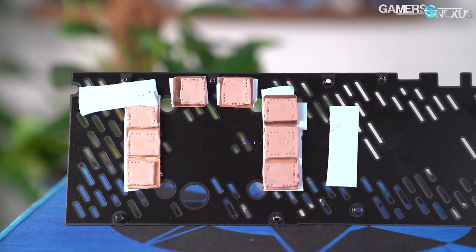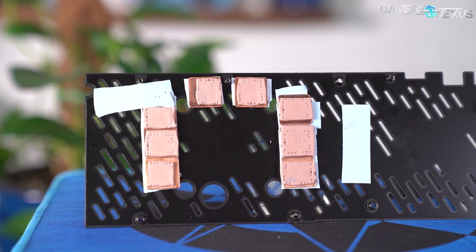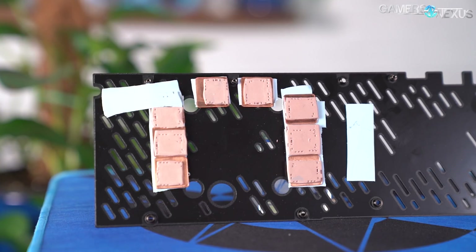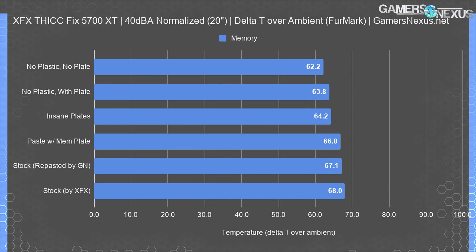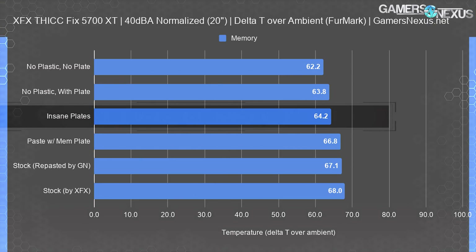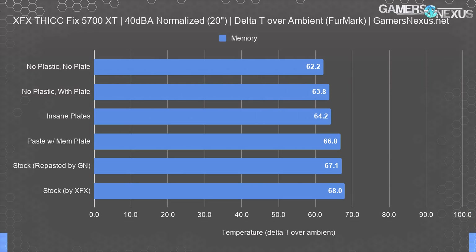Using a 4mm pad would be better, or even better still — bringing the backplate down to only a 1–2mm distance from the PCB would allow more direct transfer. There's no reason XFX needs this much of an air gap other than to make it look like the card is fatter than it is, and the components aren't that tall. Back to the chart, we see the insane plates test didn't improve over simply removing the backplate. Even keeping the backplate but removing the plastic was better than this. If XFX insisted on keeping all its plastic and its backplate, they could have still improved thermals by about 3°C — from 67.1°C delta T to 64.2°C.